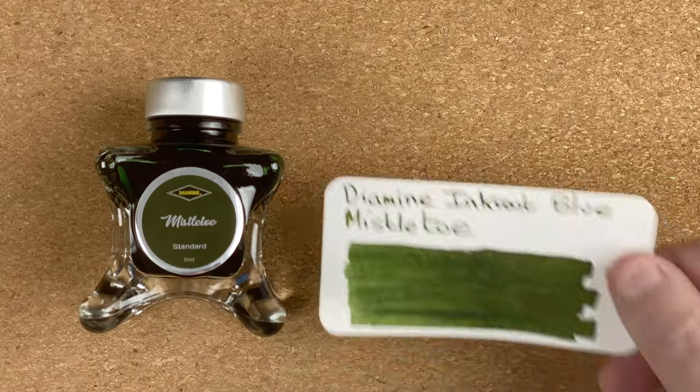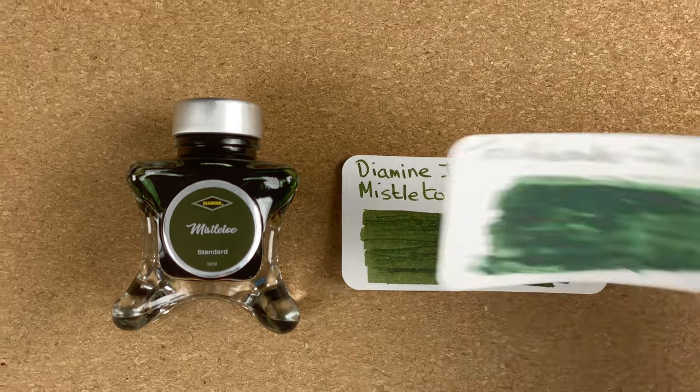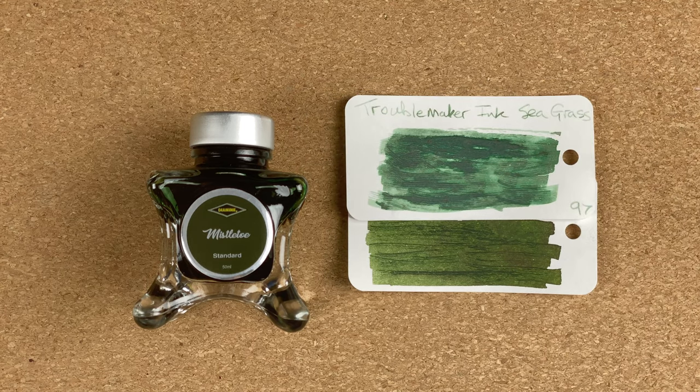Ink number three — staying with that green family — Diamine Mistletoe. To me this is more of an earthy green. It's what I expect when you're out for a hike and you see the moss and lichen on rocks — more of that green that comes to my mind. It's got more of that muted tone. Still really nice, but it's nice to have a contrast to the really bright or deep greens that I often use. For comparisons, first up is a Troublemaker ink — Troublemaker Seagrass. It's definitely paler, but I can still see the earthy tones in there, and I can see some similarities.